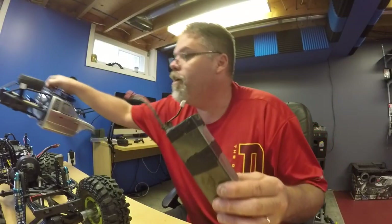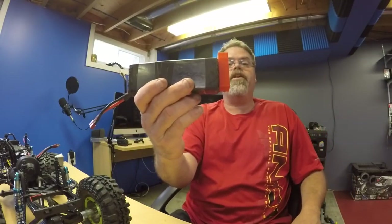Look at that — I even mounted a gas can on the back of the battery, so it doesn't even look like it's a battery.